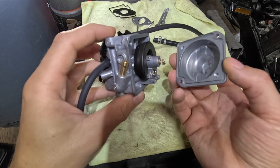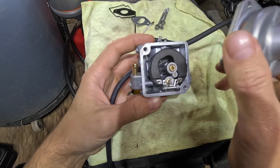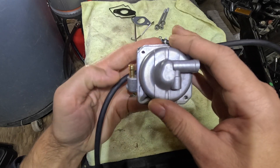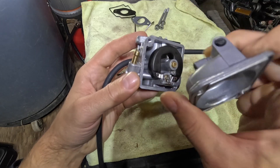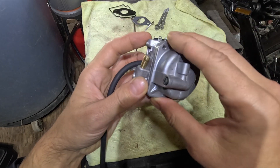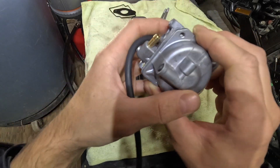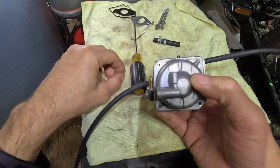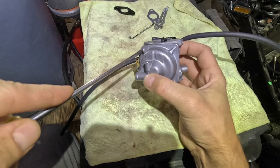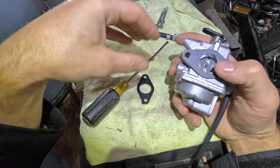When installing the back plate of the carburetor, there are potentially two ways of installing it. One way would be the wrong way, so just remember: the fuel drain should be on the side of the fuel connector. Then we're just going to use two screws and attach this bracket.